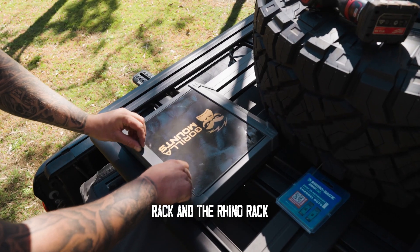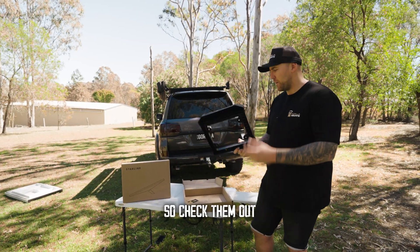We do the ARB base rack and the Rhino rack, and we also have a magnetic solution. Check them out on the channel.